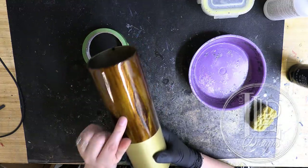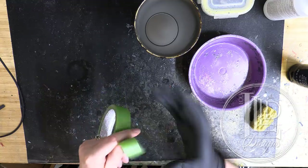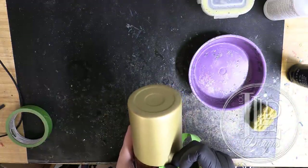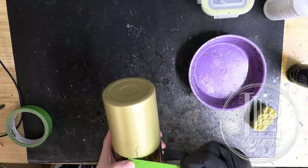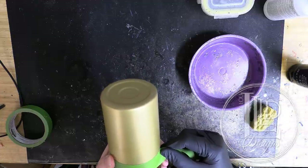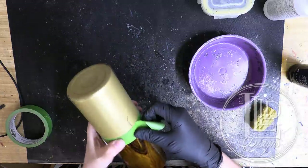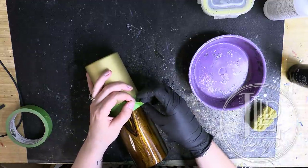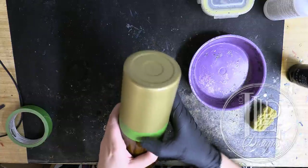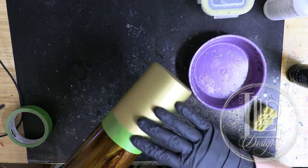Now I want to start working on my bottom section. I'll tape off my line again — same as before with a piece of painter's tape, only this time I'm lining my tape up along the top section so I can decorate the bottom section. Same as before, I rip off any excess, fold it over to leave an easy pull tab, and wherever there's puckering I press the tape down firmly with my thumb to get as good a seal as possible.